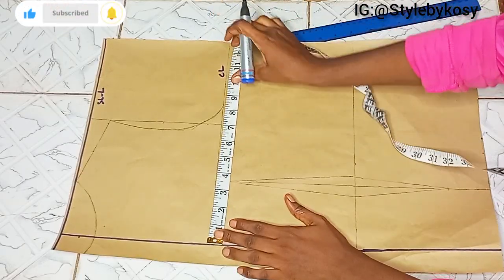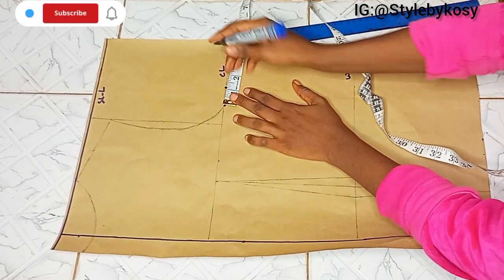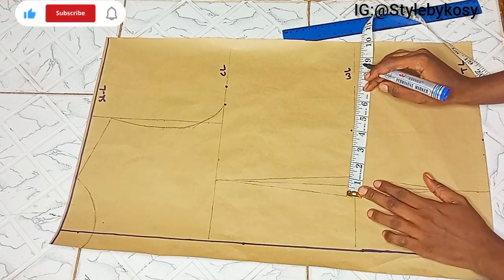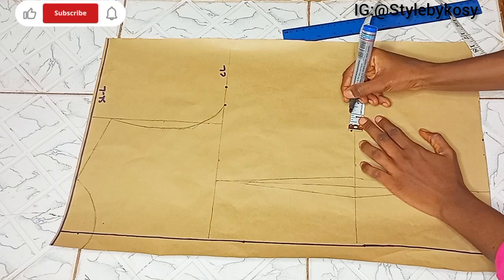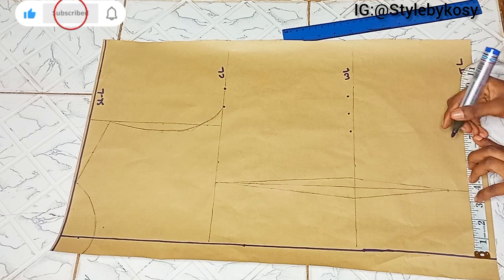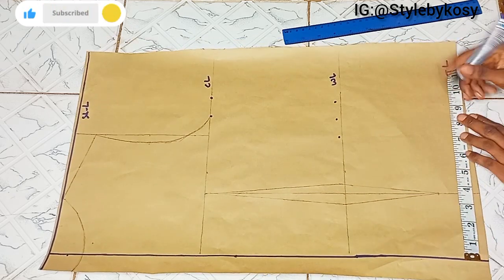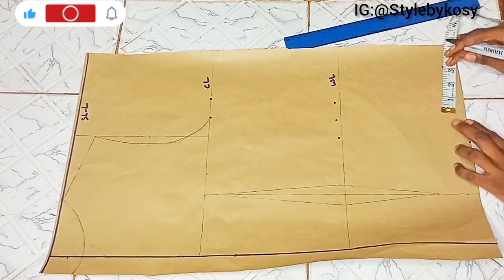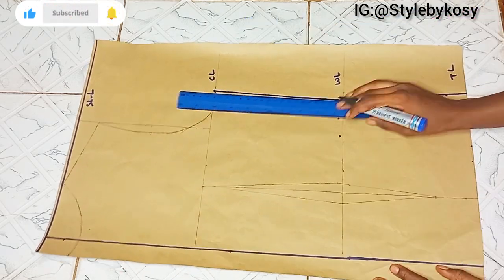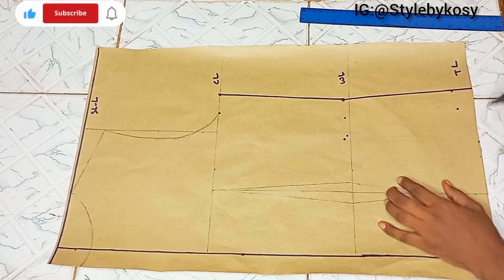The next thing is to include my measurements. On the bust line I mark a quarter of my bust circumference and add just 1 inch because there is no dart intake there. On the waistline I mark a quarter of my waist circumference, replace the darts, and add 1 inch for seam allowance. On the hip line there's no dart, so I mark a quarter of my hip circumference and add 1 inch for seam allowance. After marking, I connect the three points.